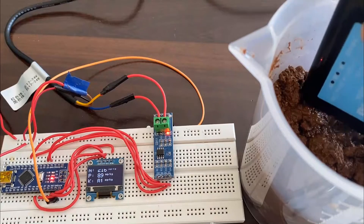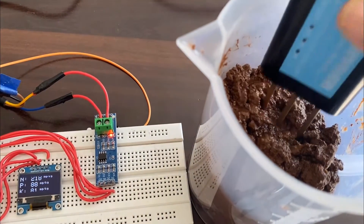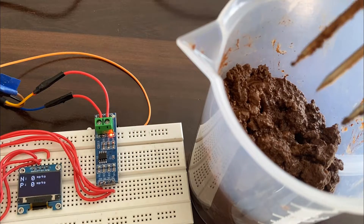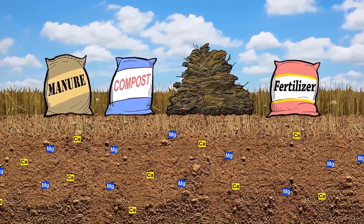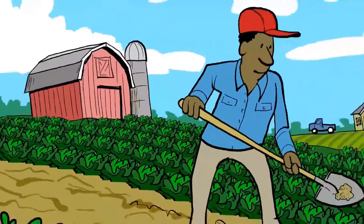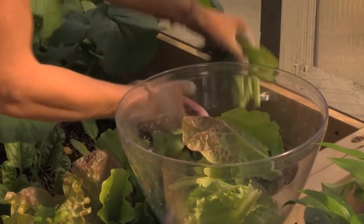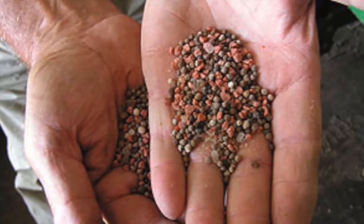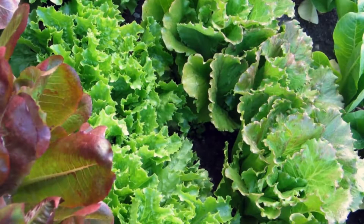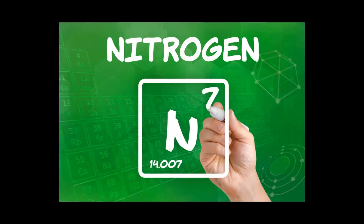The soil nutrient content can be easily measured using an NPK soil sensor and Arduino. Measurement of soil nutrient content like Nitrogen, Phosphorus, and Potassium is necessary to determine how much additional nutrient content needs to be added to the soil to increase the crop fertility. The soil fertility is detected using an NPK sensor, and the major components of soil fertilizer are Nitrogen, Phosphorus, and Potassium. Knowledge of soil nutrient concentration can help us learn about nutritional deficiency or excess in soil, used to endorse plant production.